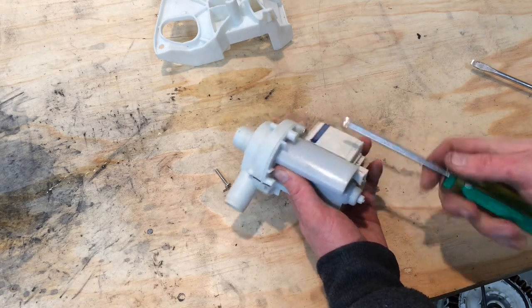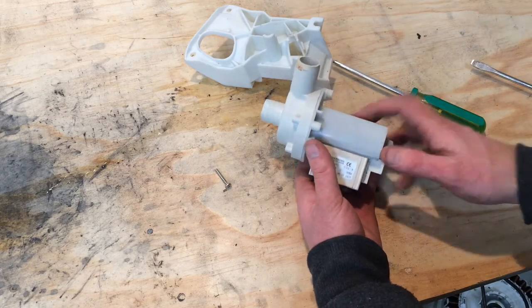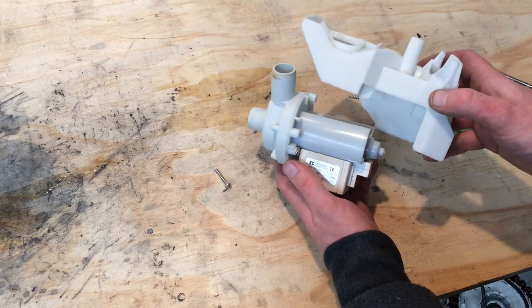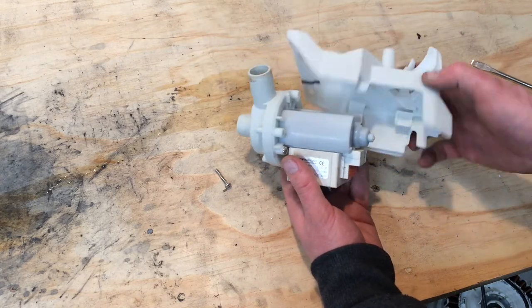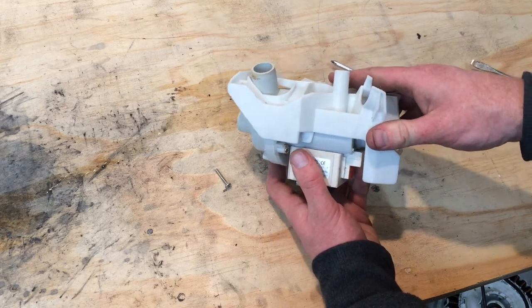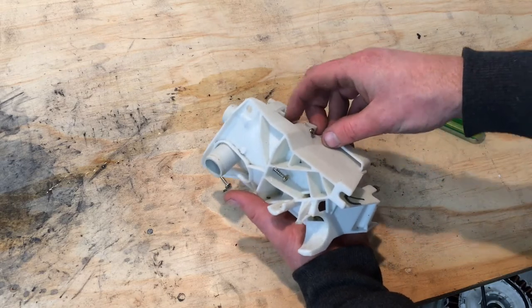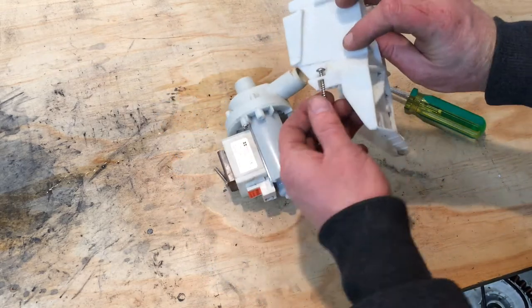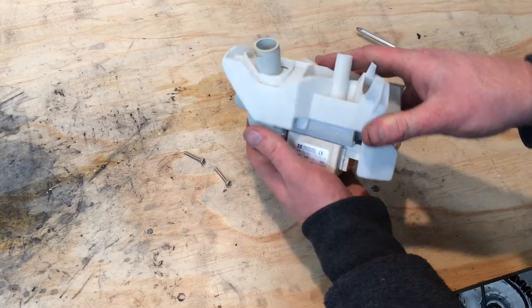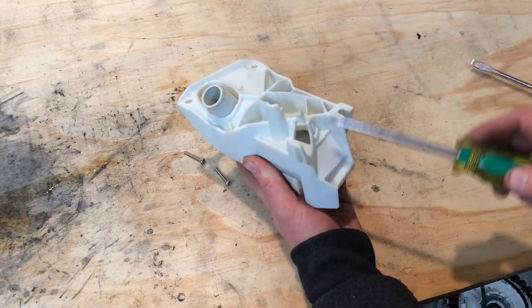These are just screwing into plastic, so if you really wrench on it you can strip the plastic out. You want to go until it tightens up and you're taking up the gap, but you don't want to overdo it. This doesn't just drop down because of the way these screw holes are — it sits like that and then slides forward a little bit as we're screwing it, and it slides forward as we get that screw in.